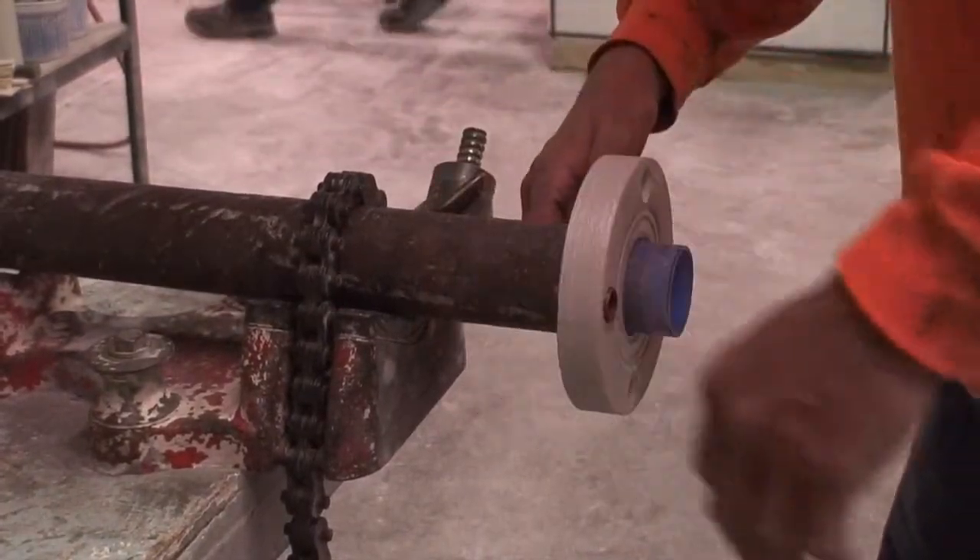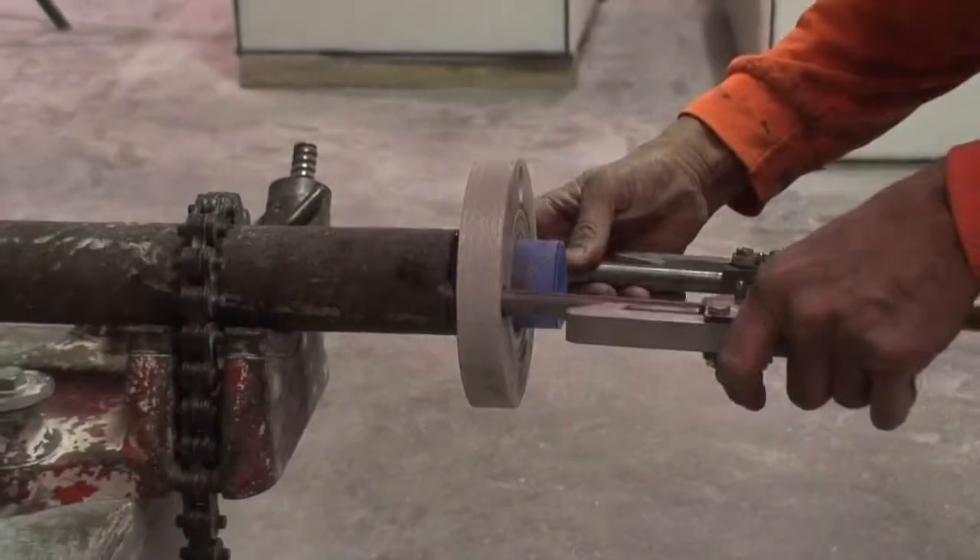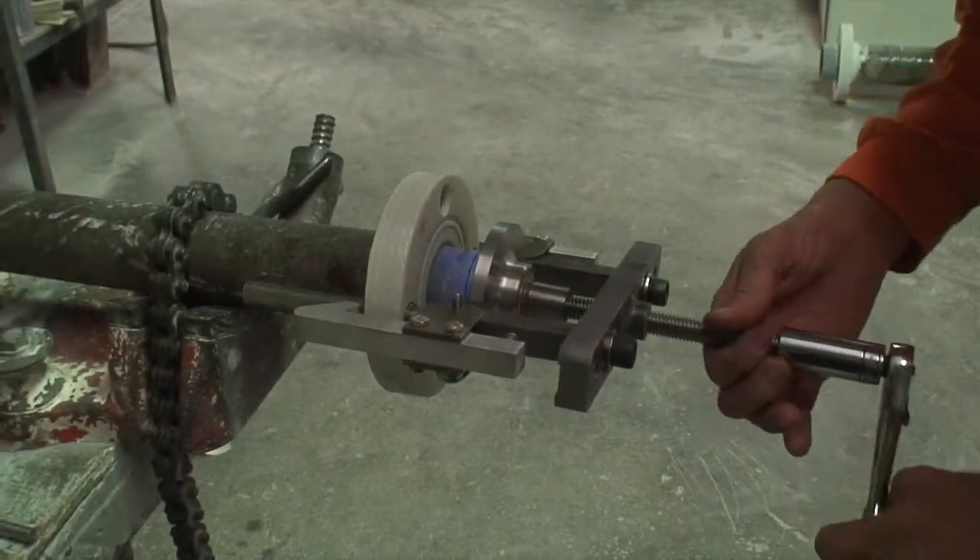Next, install the guide sleeves into the back of the flange and install the flaring assembly. Make sure the bull-nose face of the cone is facing forward.